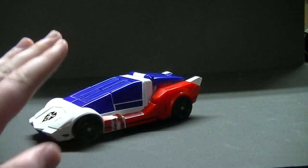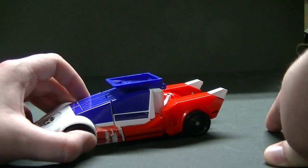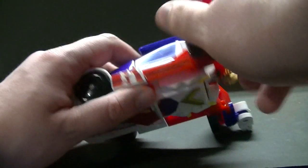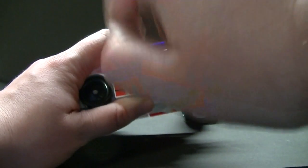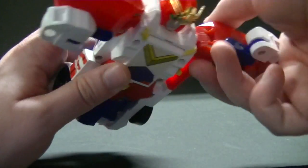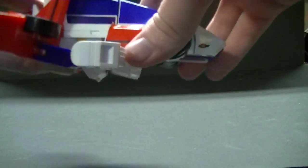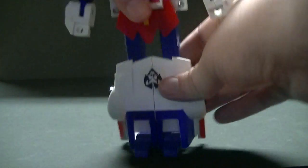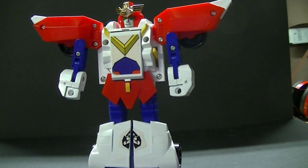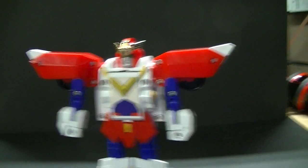We're going to focus on X Kaiser now — I'm going to go ahead and transform him. First we fold up that flap and take the back section and split it out. Next we fold the red panels up and see how this piece comes up and folds away on the back. Then you can start straightening the arms out, folding the legs, unfolding the feet, and separating the legs out. And there we have X Kaiser in his regular standard robot mode.